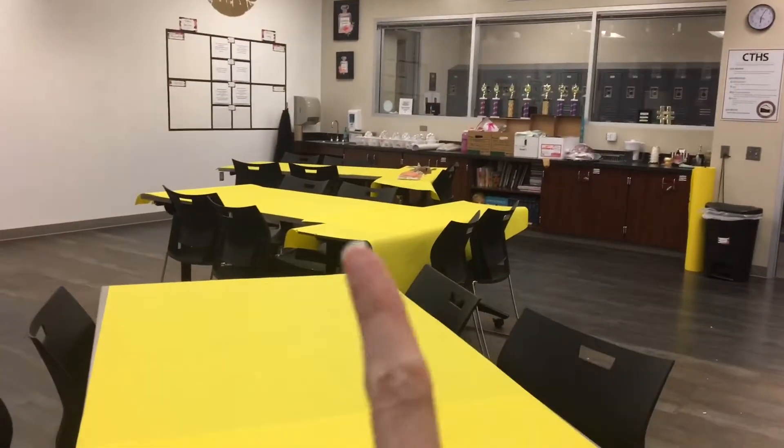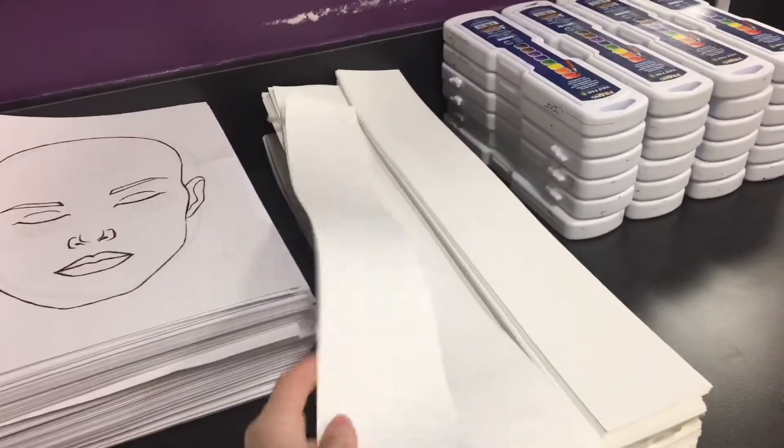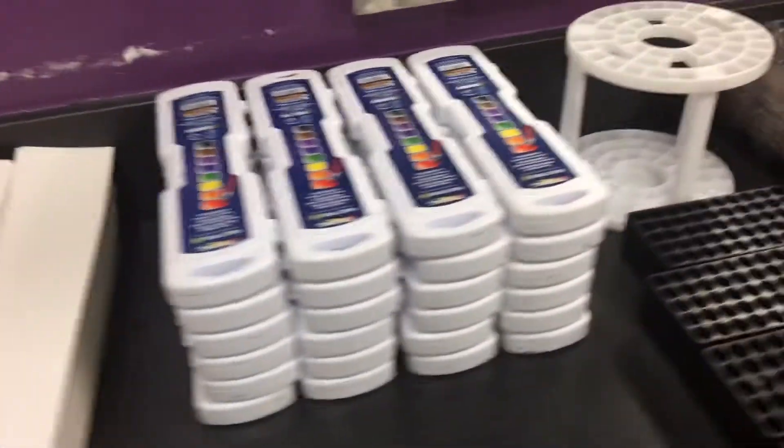Got some paper towels, and you're going to have the tables covered. On that side is the sophomore class with their supplies, and on this side is the freshman class with their supplies. I went to the art asylum and found these scraps, so we'll use these for line work whenever we're practicing that.